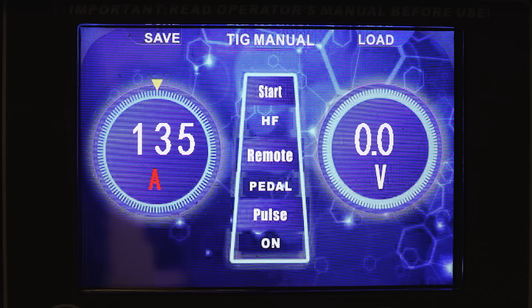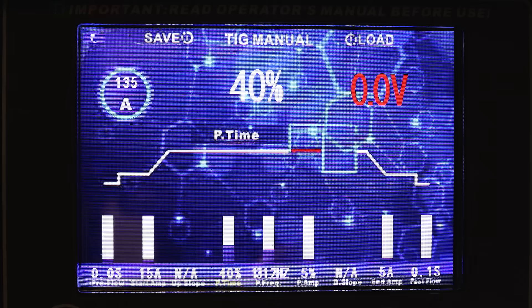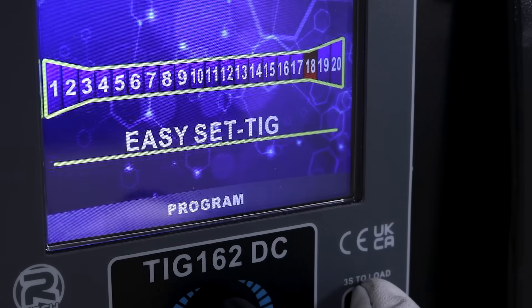Our DC only machines can also be used in manual mode, meaning you have complete control over every setting. You can also save your favorite settings into the machine, providing you with a faster way of getting things set up.